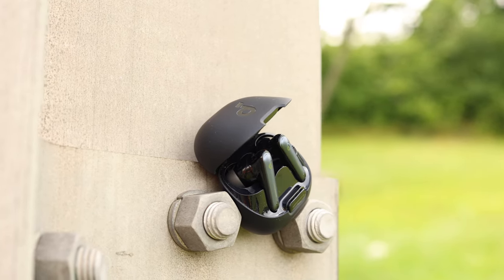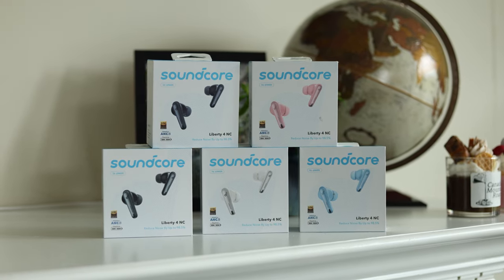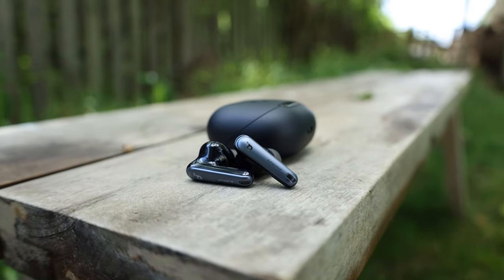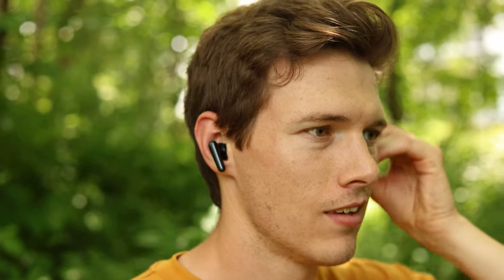They're extremely customizable. Each earbud has single, double, triple tap, and tap-and-hold controls, and you can customize all eight of those in the app. They also have a safe volume limiter so you don't damage your ears, which is useful for kids too. There's a wind reduction feature for ANC, and an extra low-latency gaming mode — personally I don't game with Bluetooth earbuds, but that matters a lot for mobile gaming.